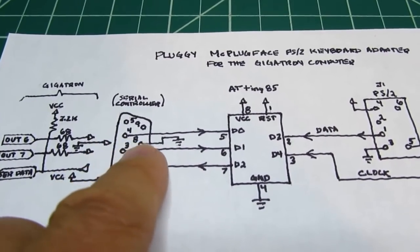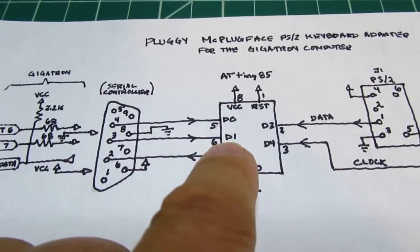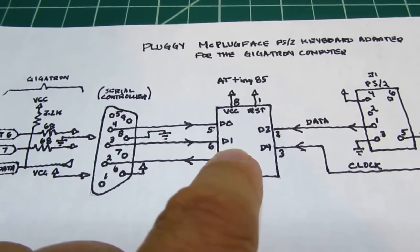The game controller chip is controlled by a couple of digital outputs from the Gigatron, and those are also utilized here — buffered with a small 68-ohm resistor in both cases. It's using bit 6 and bit 7 of the internal 8-bit output port, which is used for the game controller, audio, and VGA output — really the only output in the whole Gigatron. The two signals coming out go through pins 3 and 4 and end up on the first two bits of the microcontroller.